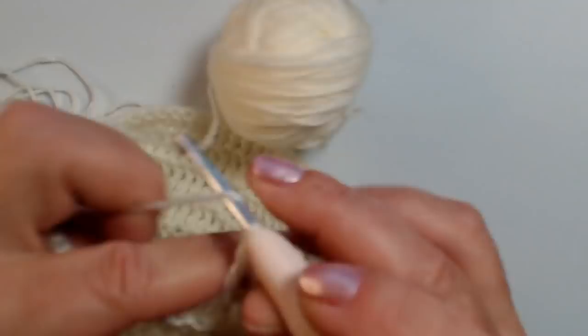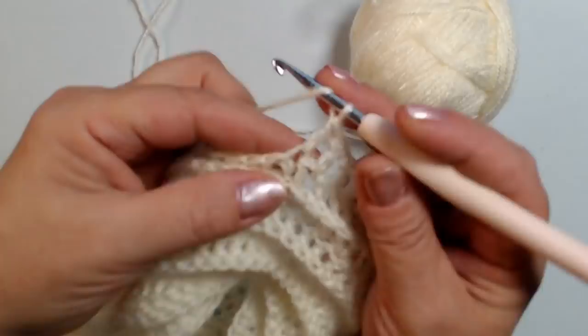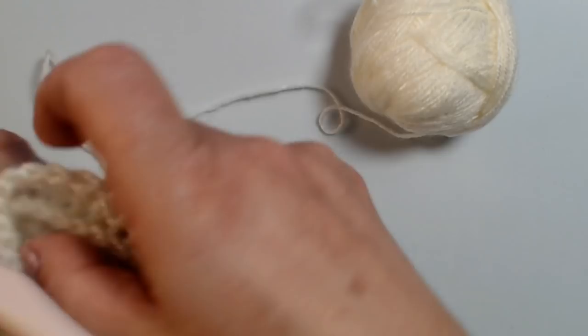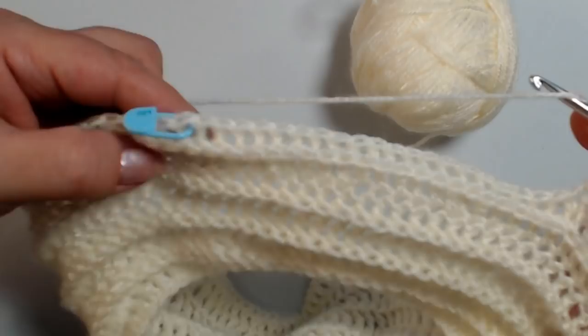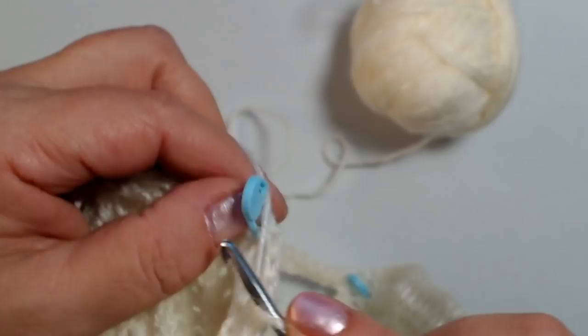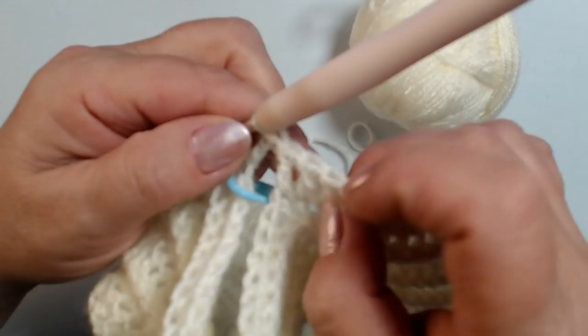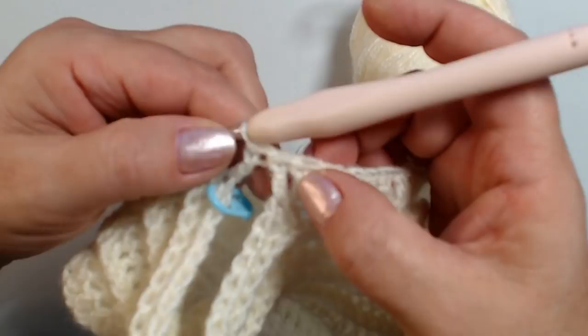Faccio la stessa cosa dall'altra parte. Lavoro le mie maglie alte, arrivo dove mi trovo il mio marca punti e devo chiudere l'altra manica. Vi faccio rivedere come ho fatto: qui mi trovo la maglia alta, ho preso l'altra metà e sono andato dove mi trovo il marca punti, ho lavorato la mia maglia alta. Nel mio maglione ho chiuso così, e quando lavorerò il secondo giro delle maglie alte in rilievo queste maglie si aggiustano.